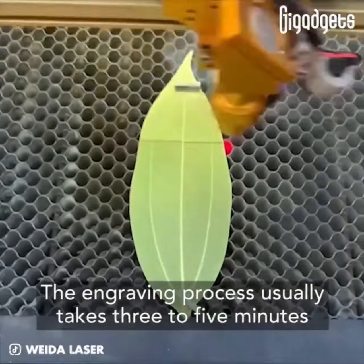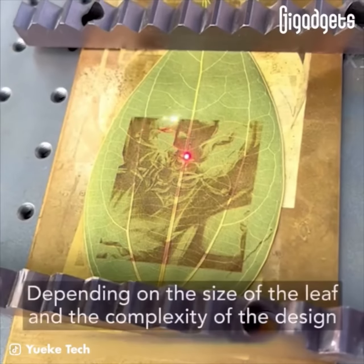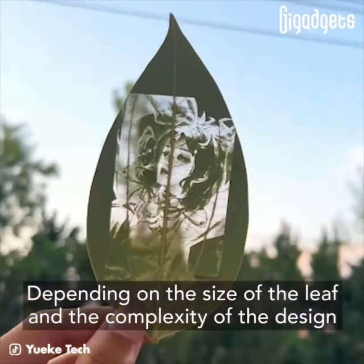The engraving process usually takes 3 to 5 minutes, depending on the size of the leaf and the complexity of the design.